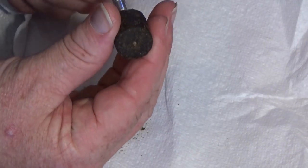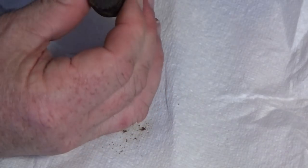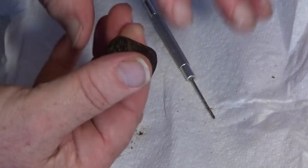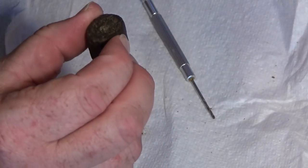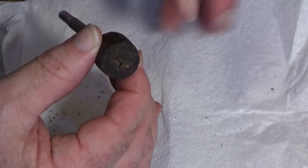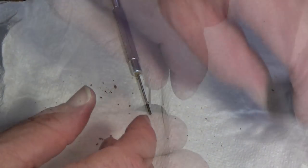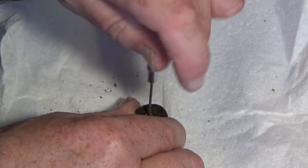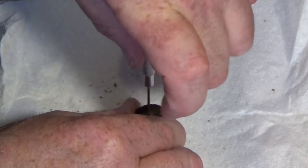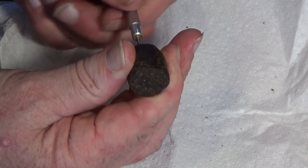And there we go — that now is a much smaller hole. It should be about the same diameter as the braid I'm using. You could say to me, are you going to do that every time you create a new hookbait? Well yeah, why not — it doesn't take that long. Cat or carp fishing isn't a race, is it?